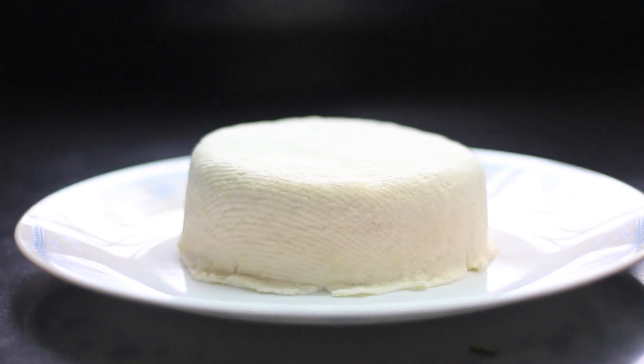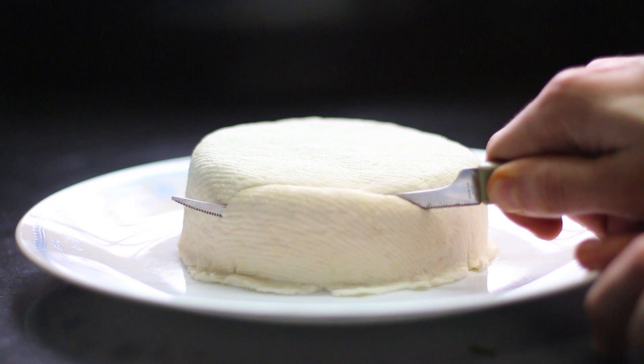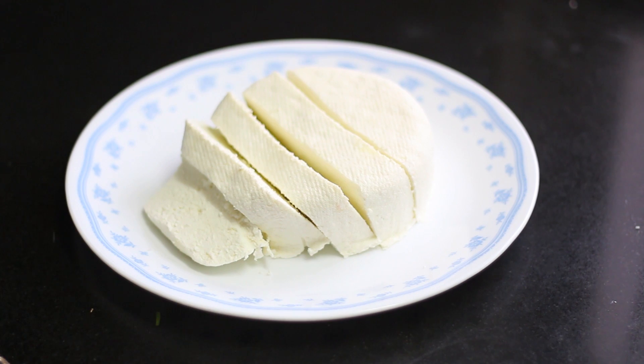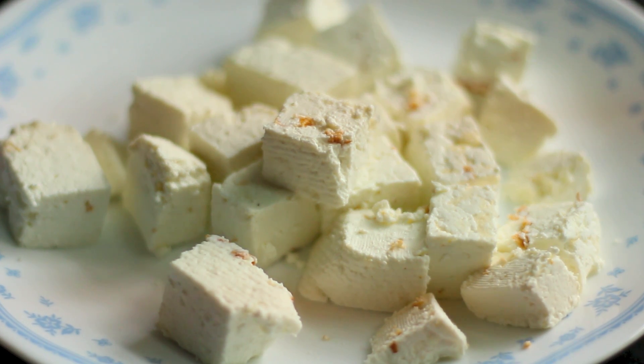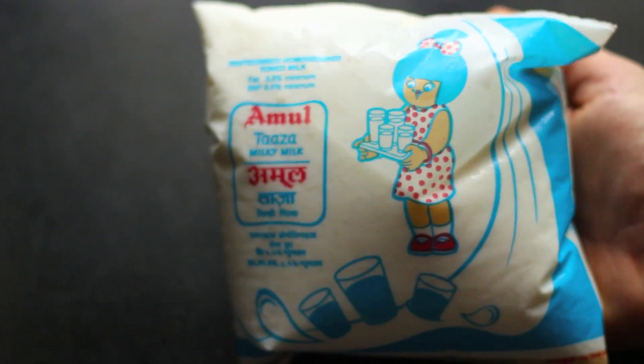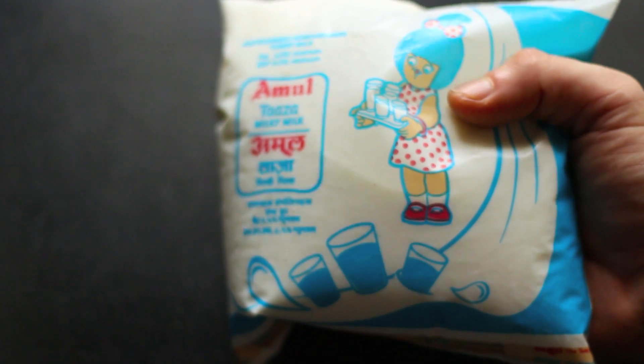When it comes to vegetarian protein sources, it doesn't get much better than paneer. I think paneer is India's biggest contribution to the world of fitness — super high in protein and super high in flavor. There's no such thing as bad paneer, only badly made paneer. So the first step: get yourself some milk, lots of milk.